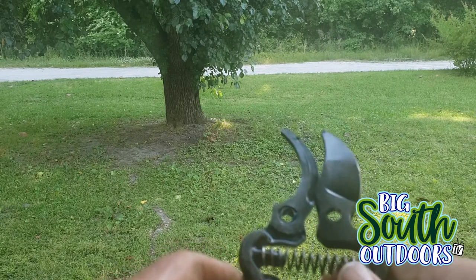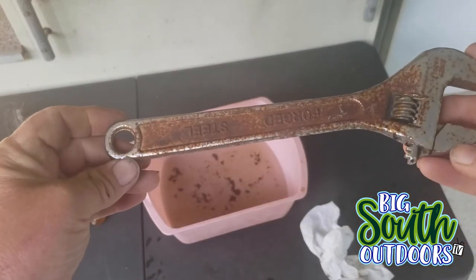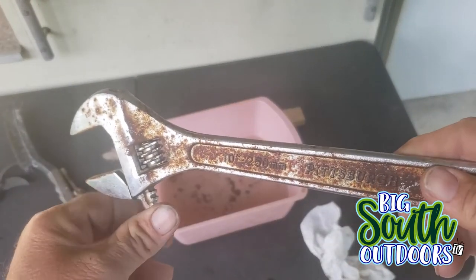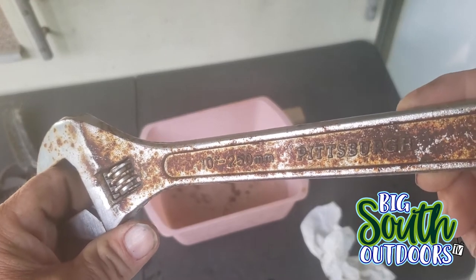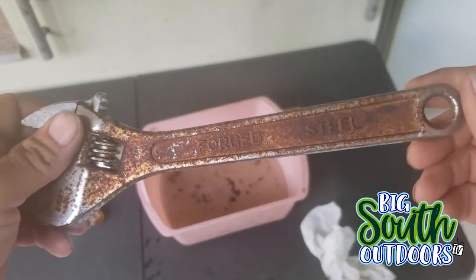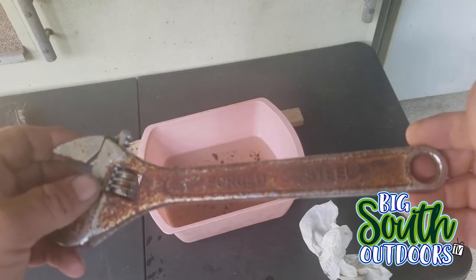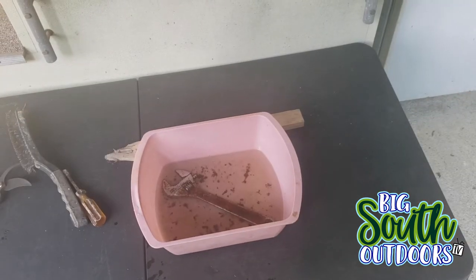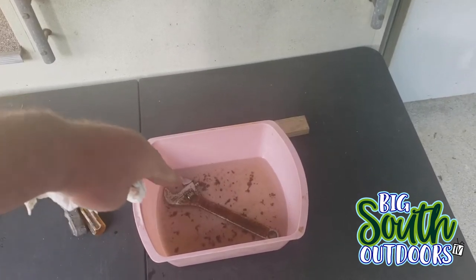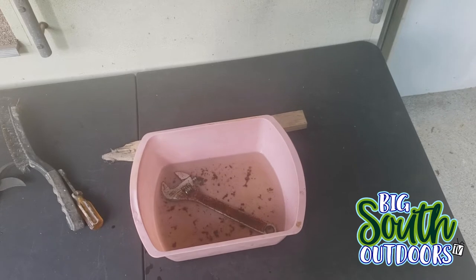Now I found this adjustable wrench — it just says Ford Steel, actually it's a Pittsburgh from Harbor Freight. I found it laying in the dirt on a job site. I'm going to throw this thing in the vinegar bath and see what happens. There it is, completely submerged — I had to put it at an angle so it would go completely under. I'm going to let that sit for a while.